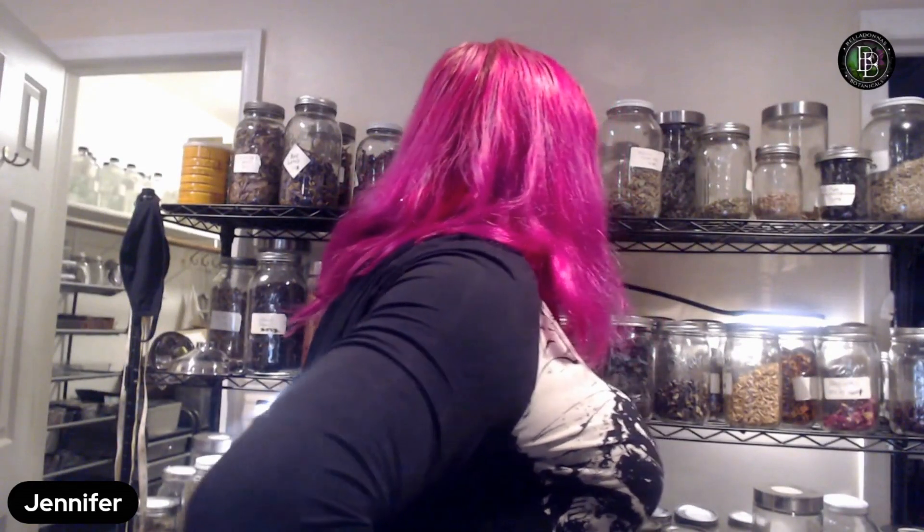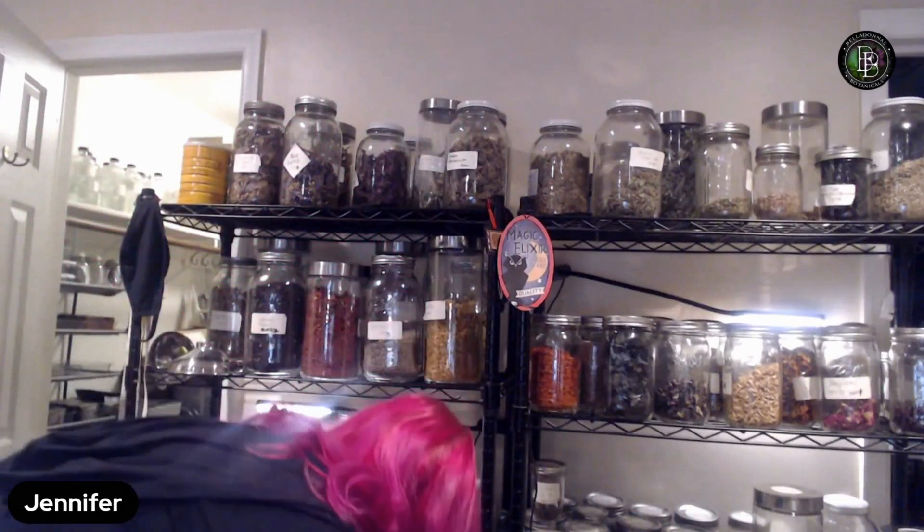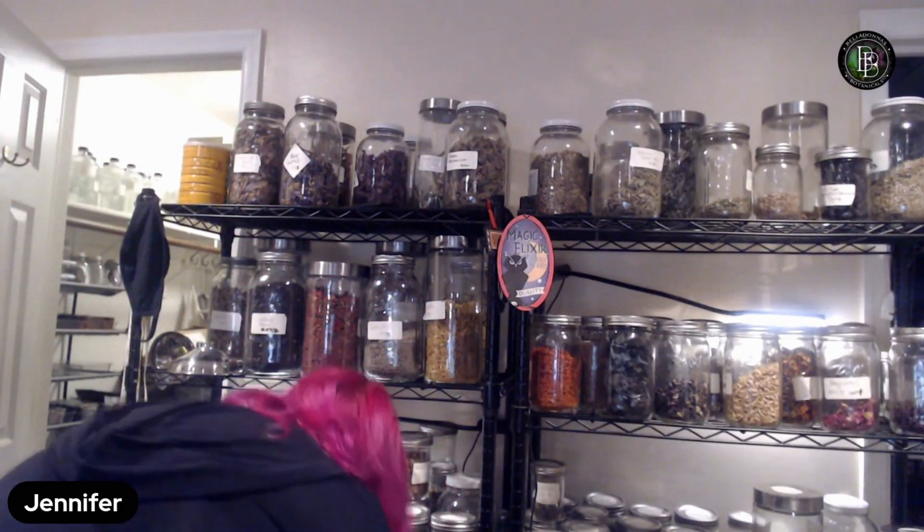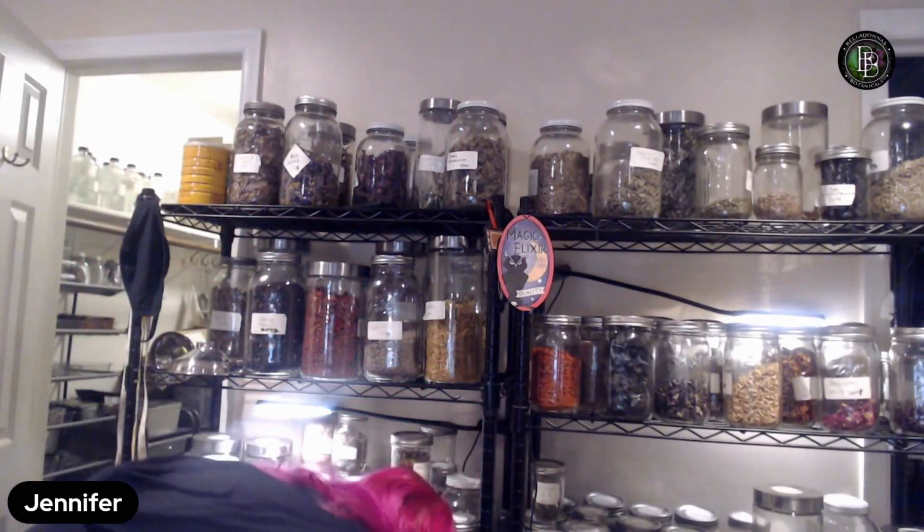I feel like we need something more for flavor, so I'm going into the spice section. I'm going to put in some cinnamon bark — this is what it looks like cut and sifted. Then some cloves. It's the end of year and I need to restock a bunch of stuff. Cardamom will be good too — cardamom pods.